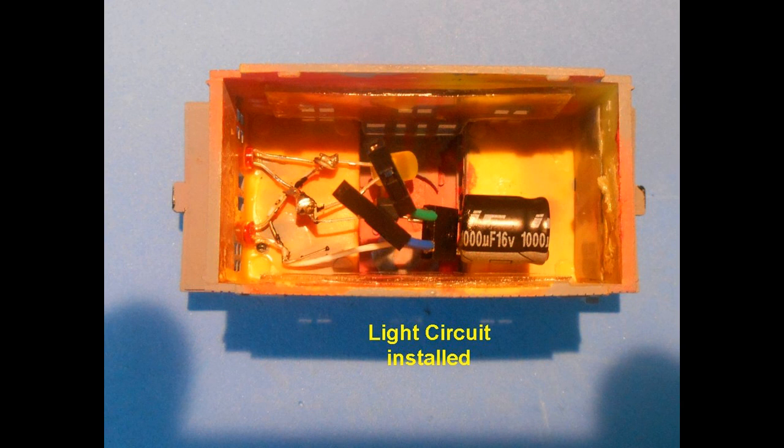The lighting circuit is inserted into the cabin. I have soldered two short wires with female connectors to the bridge rectifier tilde pins. These will connect to the electric pickup. The red LEDs have been inserted into the socket holes in the rear wall of the caboose.